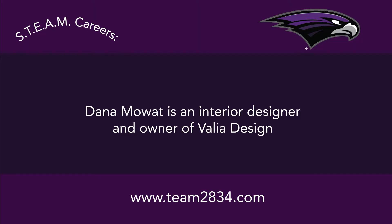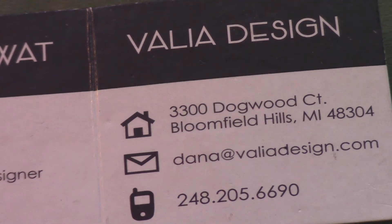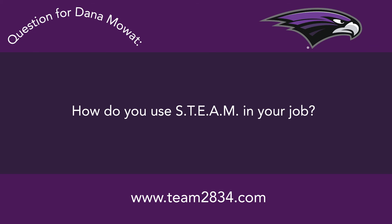Today we interview Dana Moet. She is an interior designer and owner of Valea Design. How do you use STEAM in your job?